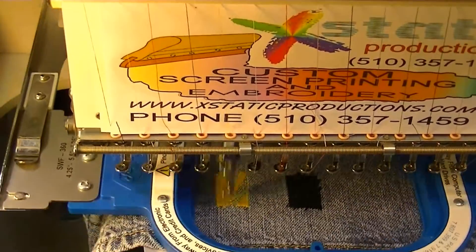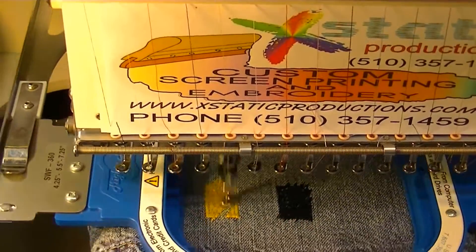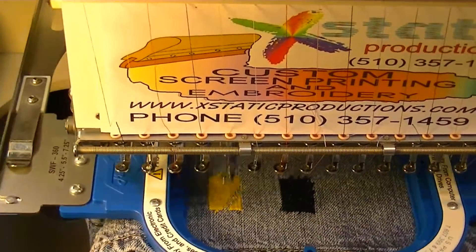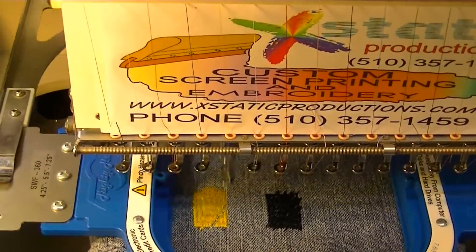We're going to stop periodically during the video because it's a long video — we've got over 11,000 stitches. So we're going to stop about here and I'll come back and talk to you in just a little bit.